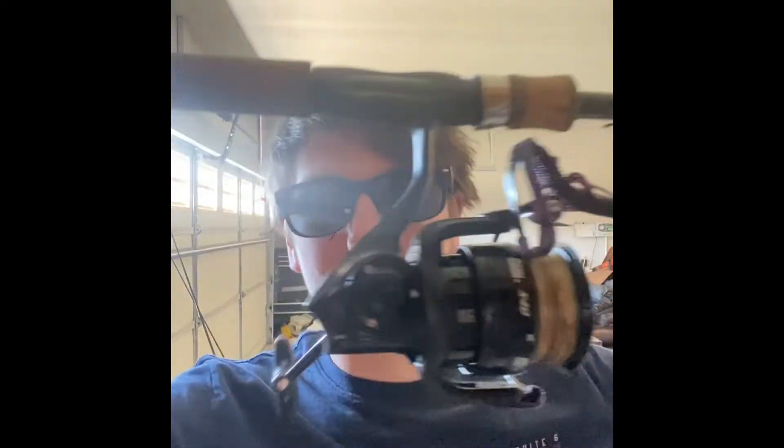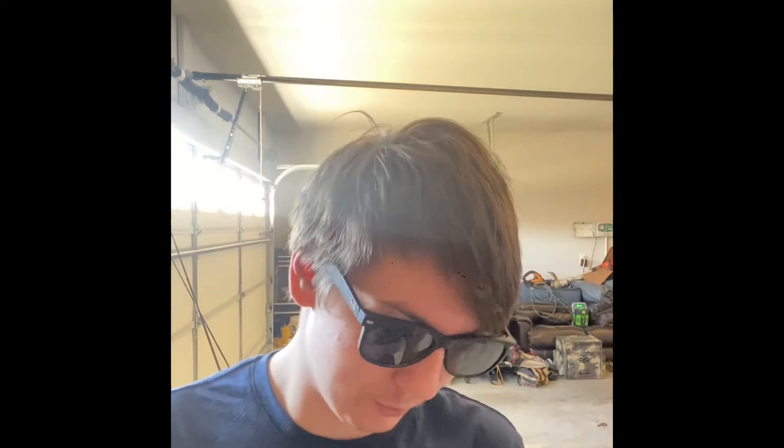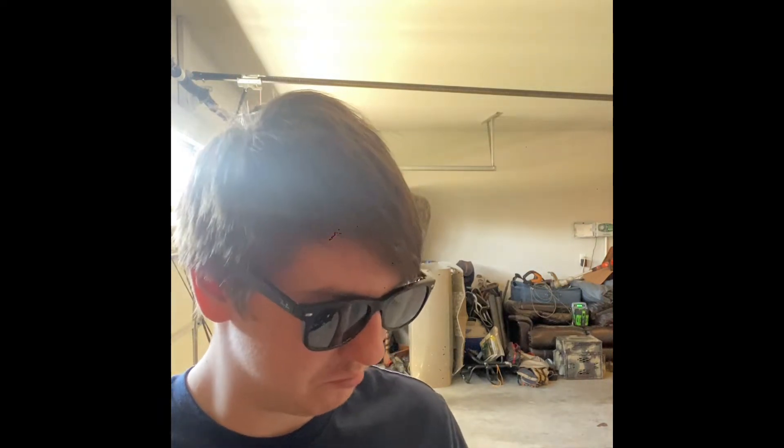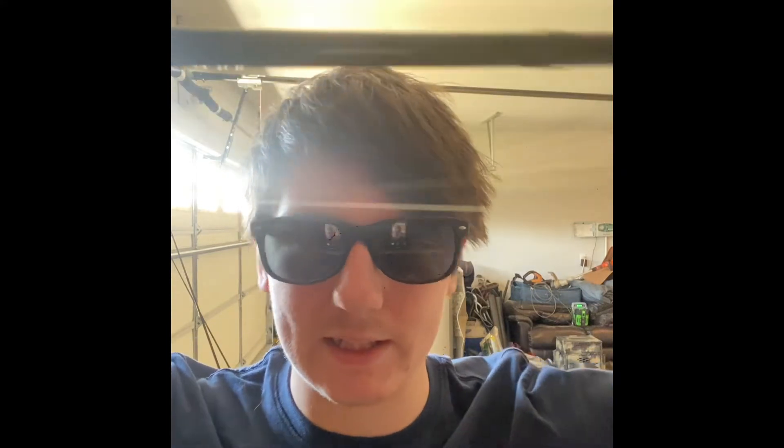The second rod and reel I got was this Abu Garcia Revo X on this Bass Pro Shop Fish Eagle rod. The rod's like $60 to $70, and the reel's $100, so it's a pretty decently priced combo and it's pretty good — casts alright. I've got it spooled up with braid into a fluorocarbon leader, and I use it for my Texas rigs and all that.